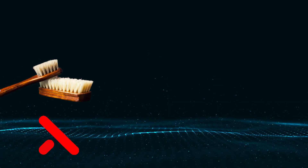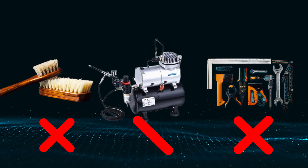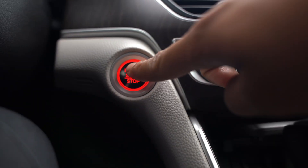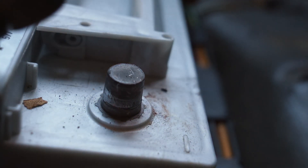You don't need brushes, air compressors, or fancy tools. If you can open your hood, you can do this job. Before you start, make sure the engine is off and cool. Disconnect the negative battery terminal if you want to be extra cautious.